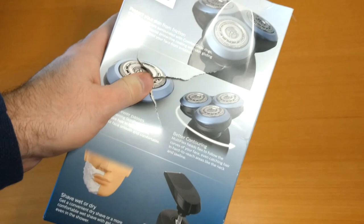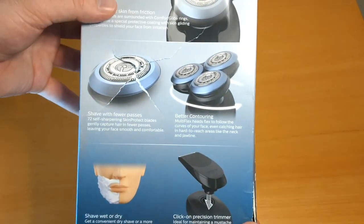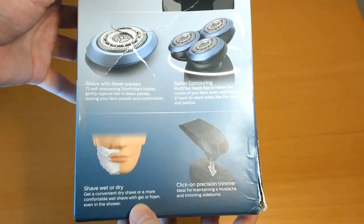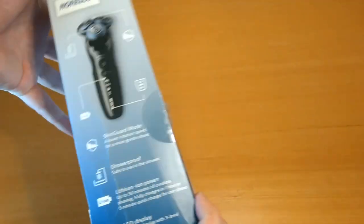The packaging is just completely ripped open. It claims to protect your skin from friction, shave with fewer passes, better contouring, shave wet or dry. We are going to give this a try and compare it to a regular twin blade razor that I always use, and we're going to see how it works.